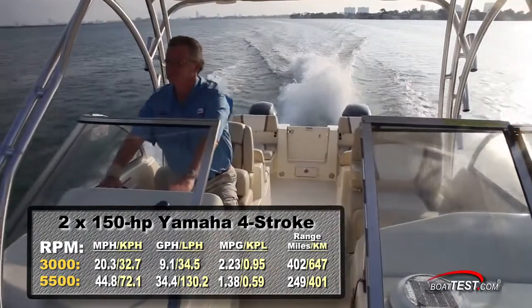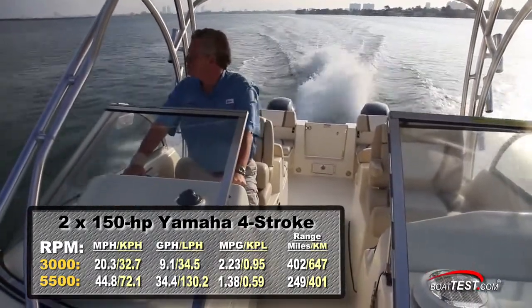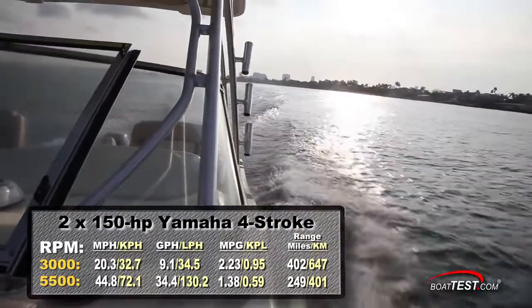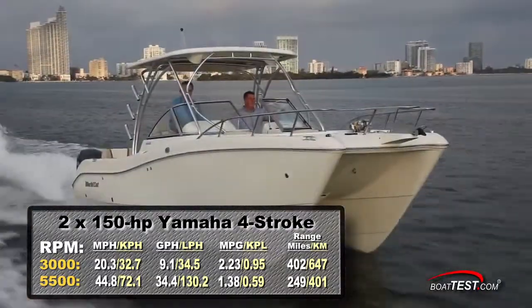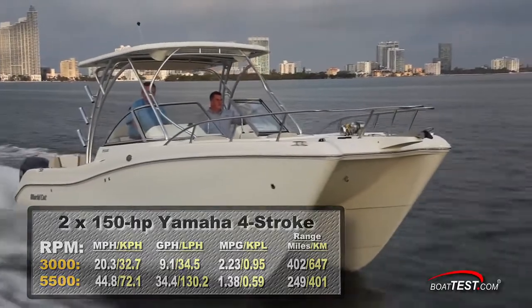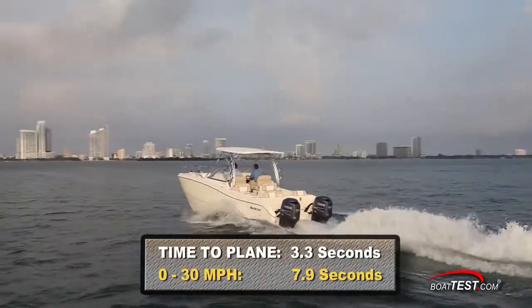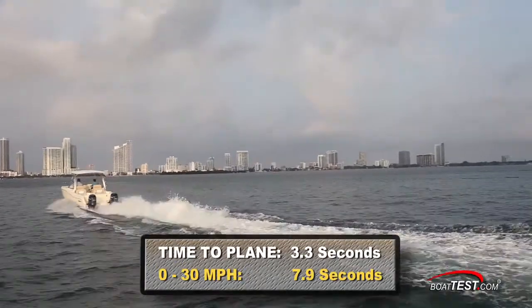Best cruise came in at 3000 RPM and 20.3 miles per hour. At that speed we had a fuel burn of only 9.1 gallons per hour, which meant 2.23 miles per gallon and a range of 402 miles. We had a quick time to plane of only 3.3 seconds and reached 30 miles per hour in 7.9 seconds.